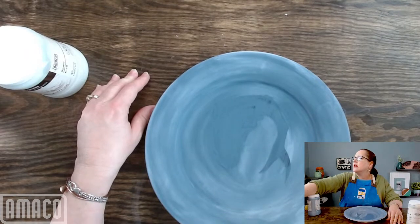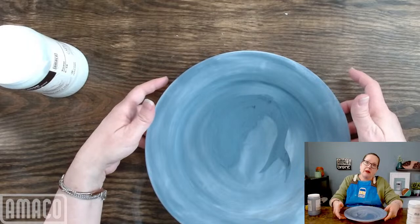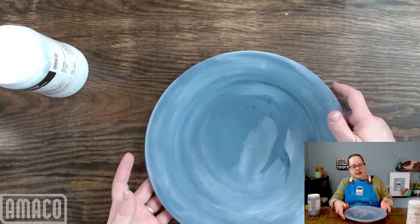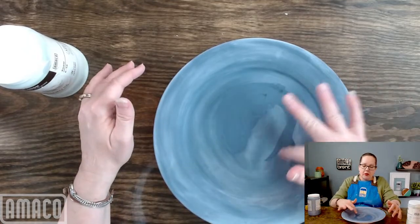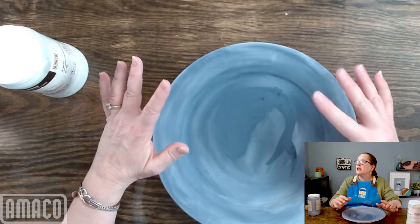Kristen asks — she watched me glaze these and I seem to be putting on the second coat before the first coat is totally dry. I do that because of the demo aspect. If I'm in my studio, I do let them dry until they're dry to the touch completely. I'm still seeing a little bit of gloss here, and I'm not going to apply the Snow until the gloss is all gone. I'm not worried about the fish because it's going to come off, but there are some areas that still have a little bit of sheen, so I'm going to let those dry.